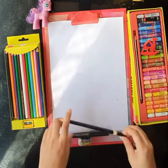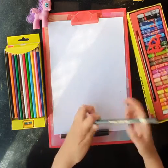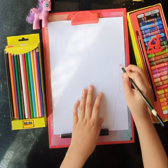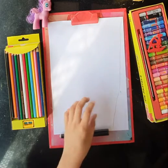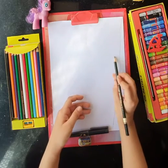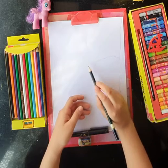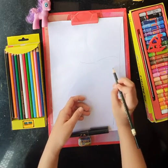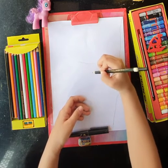Now take the pencil and make a triangle-like shape like this. Yep, perfect. Now on this side, make a little branch where the peacock and the peahen will sit. Make sure that the branch is thick.